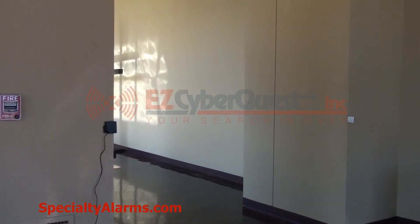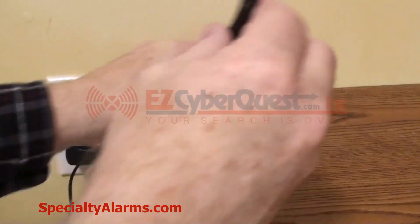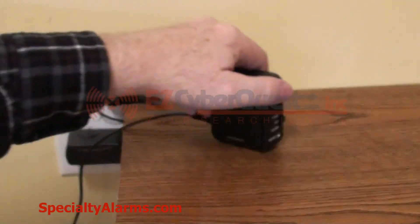We will next show you the receiver, which is on a wire 32 feet long, and then adjust the volume lower. Please note that this system is also available in a wireless version.